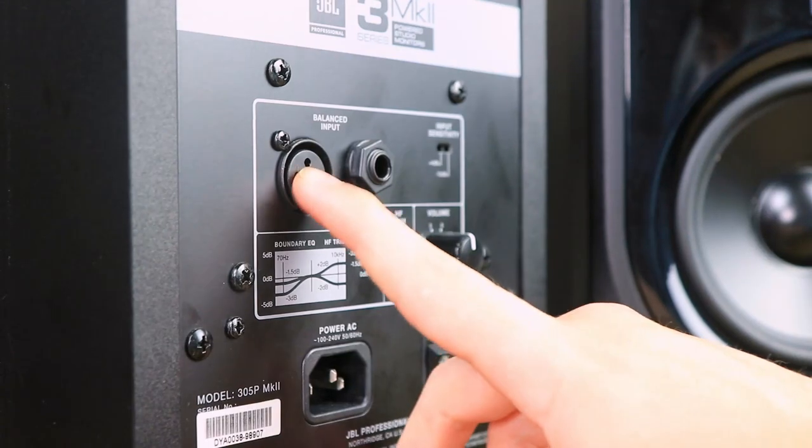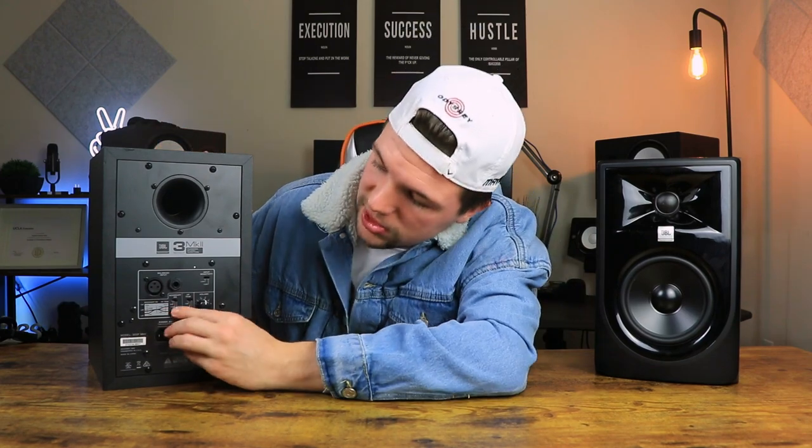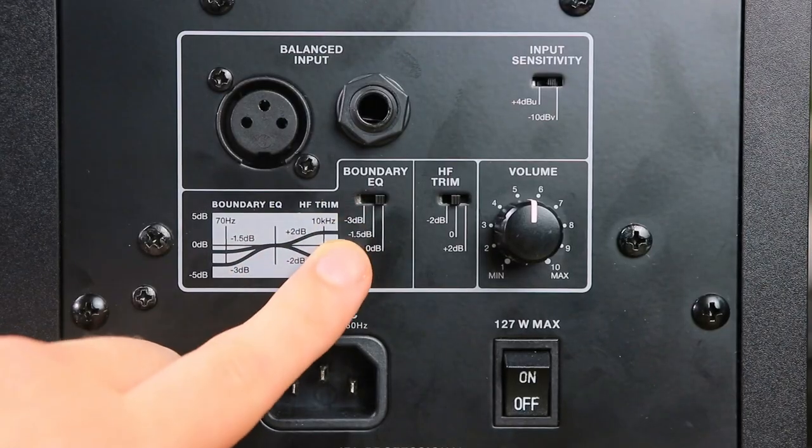Moving on to the back panel, the first thing we have is our XLR and TRS inputs — both are balanced inputs. If you go the XLR route, you don't need to worry about balanced versus unbalanced cables because XLR cables are usually balanced already. If you go the TRS route, you do get both unbalanced and balanced options, but for these studio monitors — and studio monitors in general — you want to use balanced TRS cables because the unbalanced ones just don't work as well.